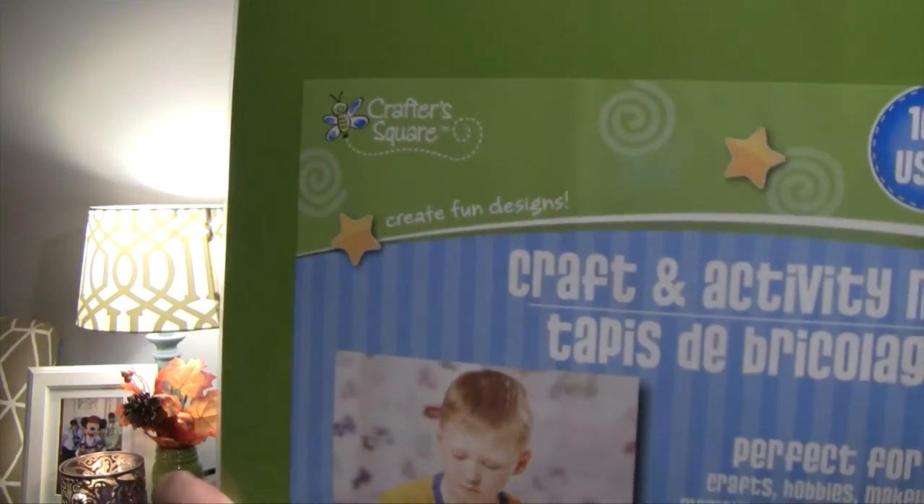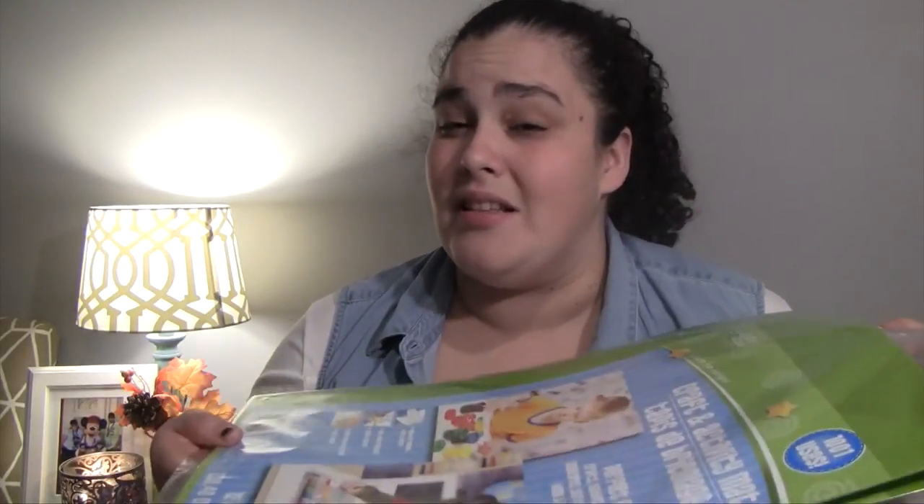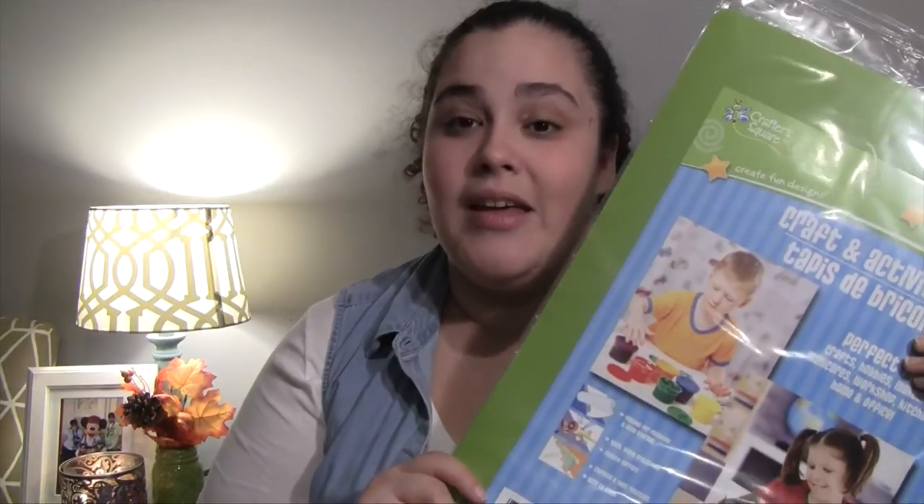In that same aisle with the mailing stuff and teacher supplies, I found these really cool craft and activity mats. They had red, black, and green — I got two green ones, one for each kid's desk. I saw something similar at Office Depot for ten dollars. These are much thicker than a placemat, and my kids use their desks for homework but also play with Play-Doh, kinetic sand, paint, and color. I think these will be great to protect their desks, since white desks get pretty stained pretty quickly.